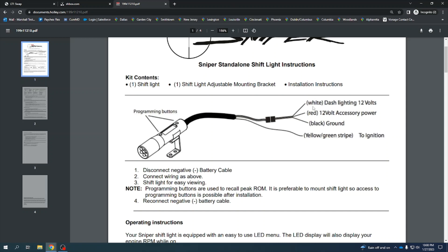The way to hook these things up: you got the white dash lighting 12 volts, which I thought maybe dimmed or brightened the light. I hooked one up on Christopher's car, put 12 volts on it, and it didn't do anything — so I didn't even use that wire. Then you have the red wire for 12-volt accessory ignition-on power, black ground, and yellow-green stripe to ignition.